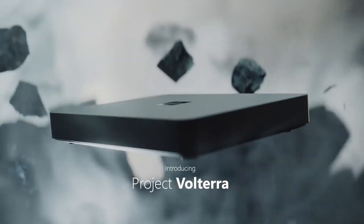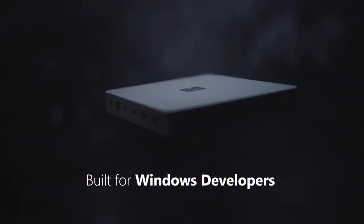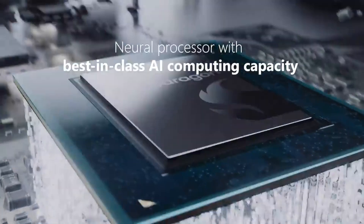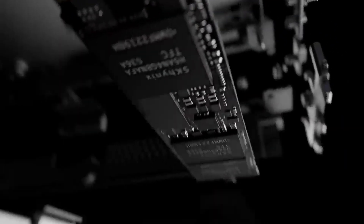This was first announced back at Build in 2022. It's a small hardware device that's intended for developers so that they can port their applications across to ARM, to test the applications and basically give them an easy way to make sure they have a way to test and work with Windows on ARM.